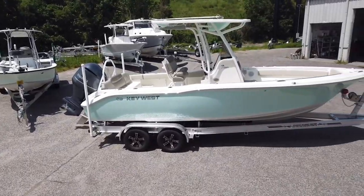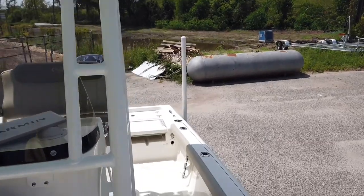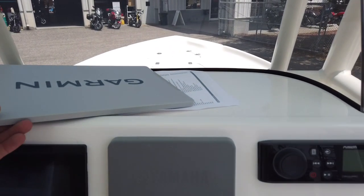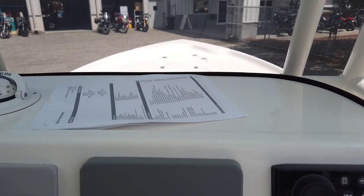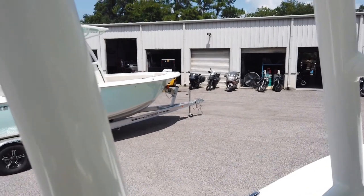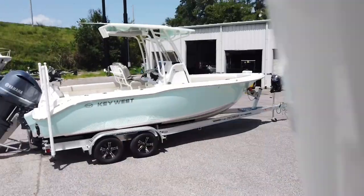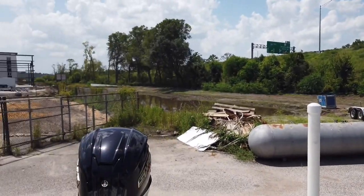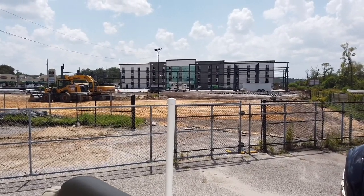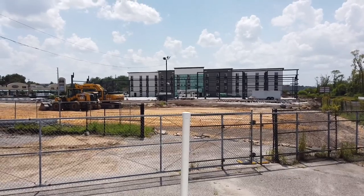Narrow down what you're looking for and it'll help steer you in the right direction — then we can have a better conversation about what we can do for you. If you have any questions about the Crevalle 33 CSF, the Key West 239 FS, the Key West Bay Reef 230, or any other boats we carry, call Brad or Barton at 904-644-7631 or visit us on the website at yamahajax.com or ymcjax.com. Hopefully our big beautiful showroom will be finished shortly.